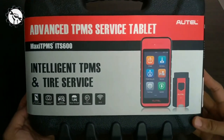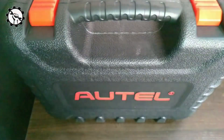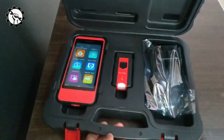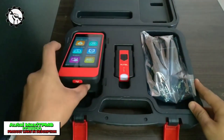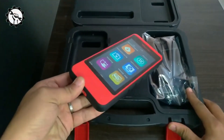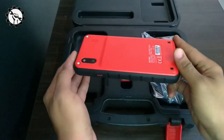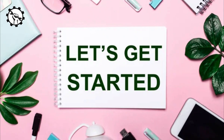Hello everyone, my name is David Richard from Weekly Tools, welcome back to our channel. Today we have an exciting product to explore that's going to make your driving experience safer and more efficient. It's the Autel MaxiTPMS IT600, the ultimate tire pressure monitoring system. In this video, we'll dive deep into its features, benefits, and how it can revolutionize the way you monitor your vehicle's tire pressure. Let's get started.